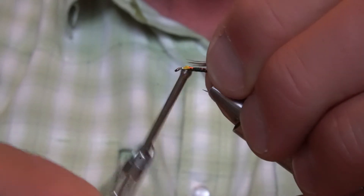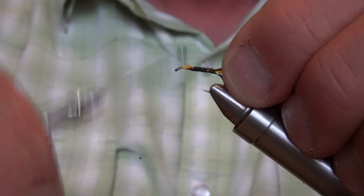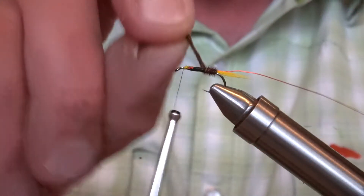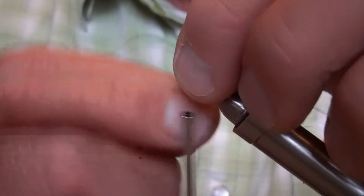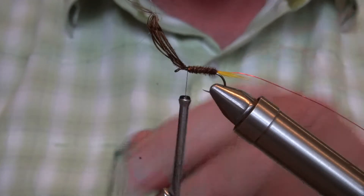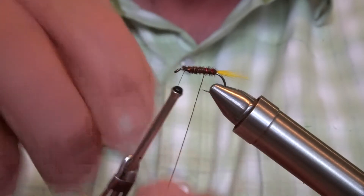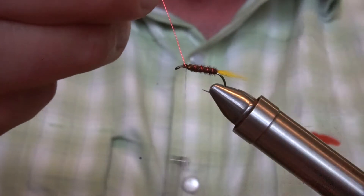Tie those in by the tip, keeping a nice uniform underbody. Come back forward. Wind those around — give them a little twist in the fingers. It can be a little bit fiddly sometimes getting this pheasant tail in. Lock that off. Then come back with the copper wire in the opposite direction, about five turns — that's locking in the pheasant tail. Tie that off.